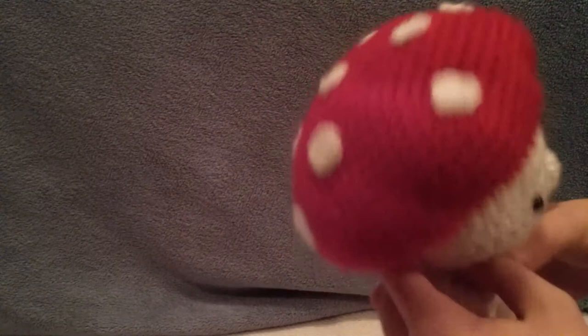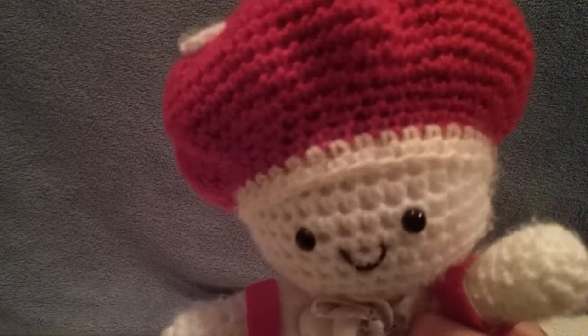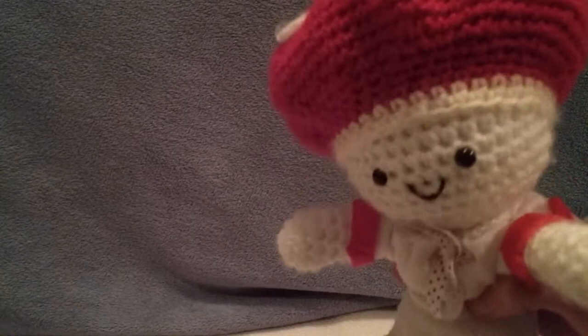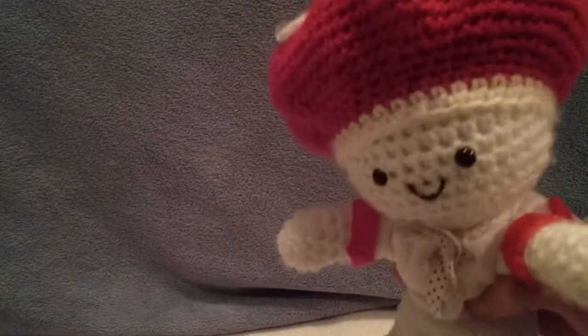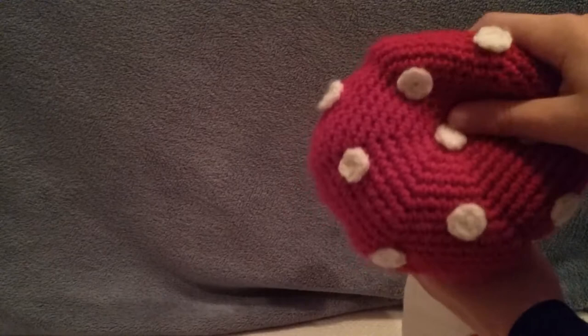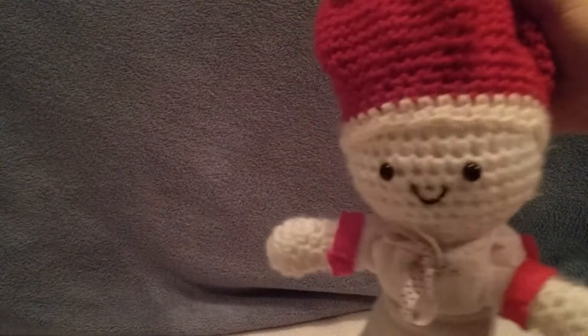Here's a front and back of her, and she is a crocheted plush. Any crochet plushes I have are not made by me because I have zero crocheting skills. This plush is a custom — I got her off of Etsy, and there will be more about that at the end of the video. She has nine white spots on her mushroom cap, and the funny thing about it is it doesn't have a lot of stuffing, so you can kind of shape it the way you want.